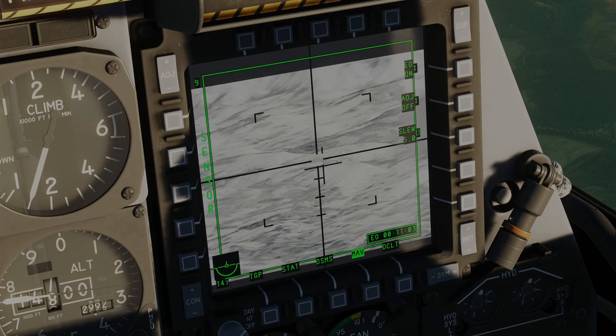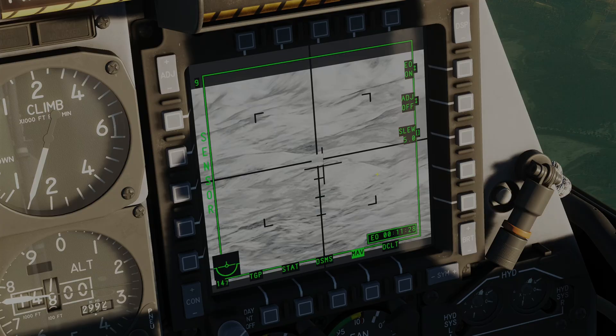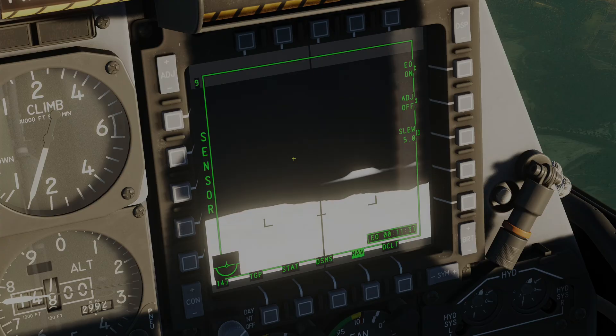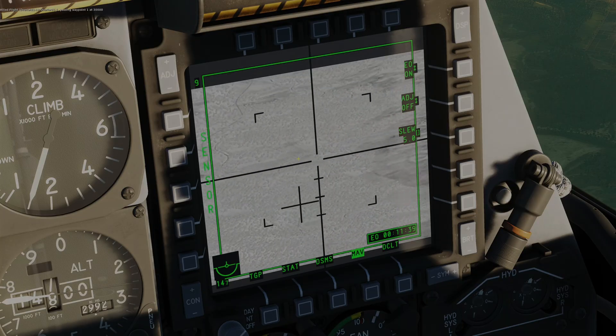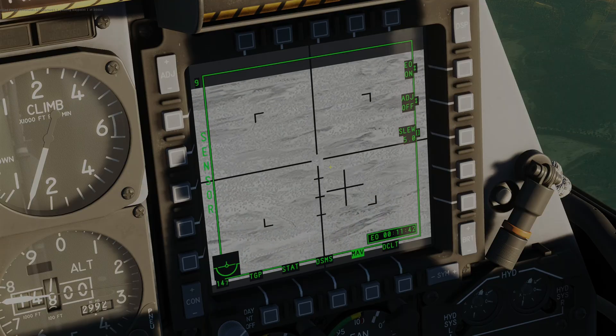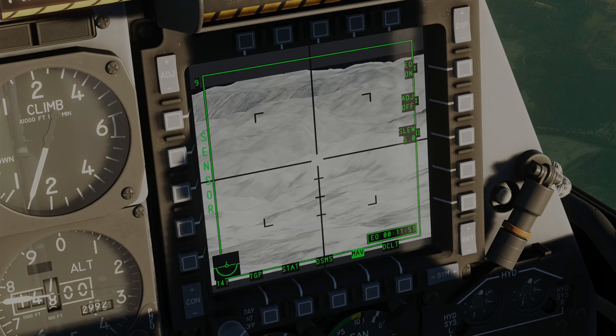I'm going to change the polarity so we can see everything better. When the crosshairs are open, the Maverick is not locked onto anything; they will close around a target and jiggle slightly when locked. There are bracket indications for the field of view. Pressing China hat forward short zooms the FOV in; pressing it again zooms out. You only have two fields of view on all of these Mavericks. There is also a cross showing where the Maverick seeker head is pointed in relation to boresight. Pressing China hat aft short returns to boresight, and that cross disappears.